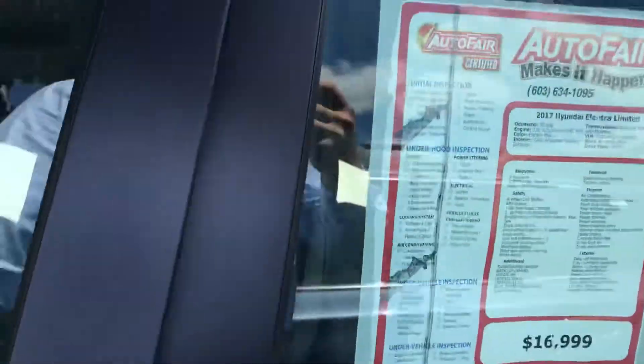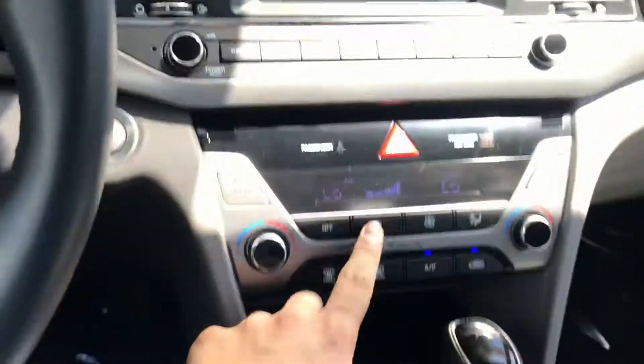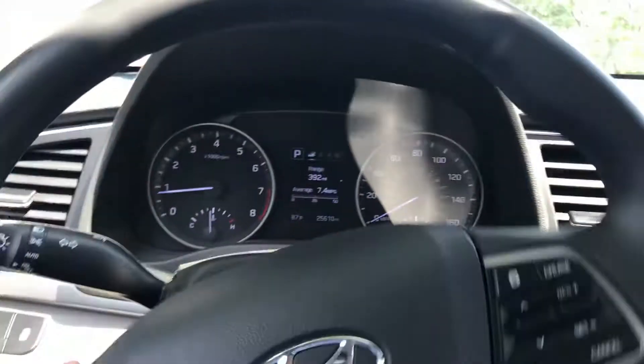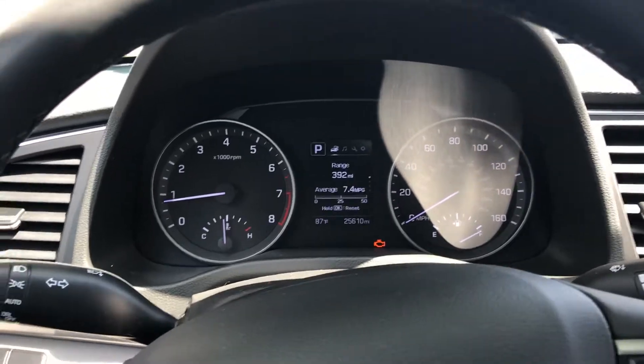Starting off in the front over here, it's all leather interior, heated seats obviously. In the center you have your center console with all your menus, trips, oil levels and such.